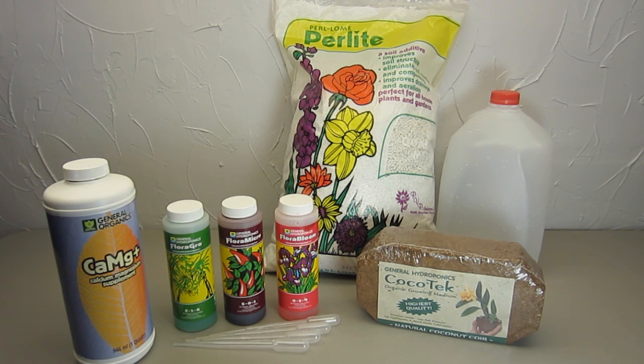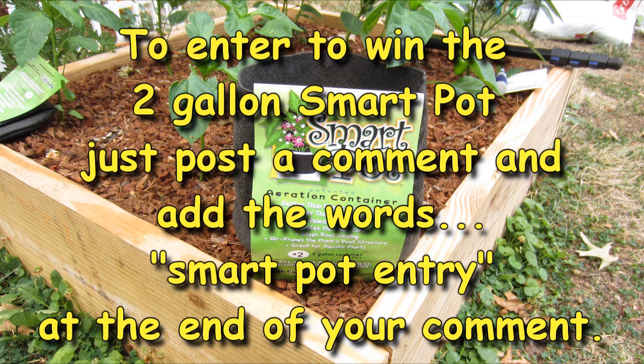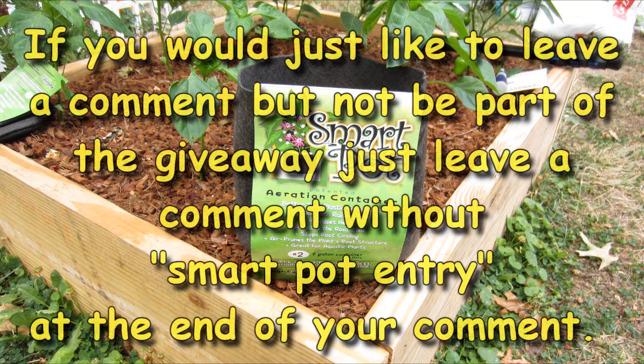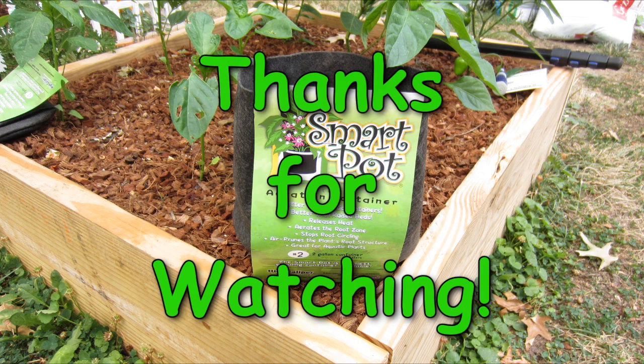Now we're at my favorite part of the video — this is where I get to give something away. In this video I'm giving away a SmartPot. It's basically a porous plant pot made of some sort of cloth that gets air to the roots very easily, unlike a conventional pot. It drains very easily, though you do need to water more often. It works really well for hydroponic systems like a drain-to-waste. To enter, leave a comment and put 'SmartPot entry' at the very end. If you don't want to enter, just leave a normal comment without that. Good luck to anyone who enters, and thanks for watching!